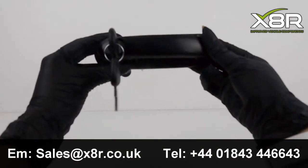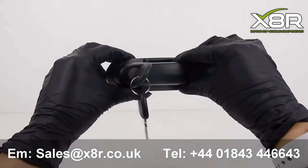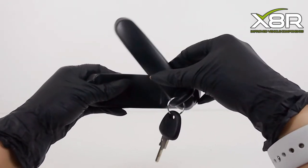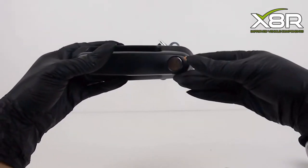Hi there and welcome to this X8R video demonstrating the install of our new handle for pickup truck canopies. This is a universal replacement handle which will fit any hardtop which does not have a recessed handle. For example, this will not fit Snug Top canopies. It fits brands such as Carryboy, SJS, and Adventurer.